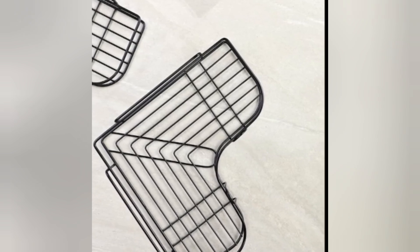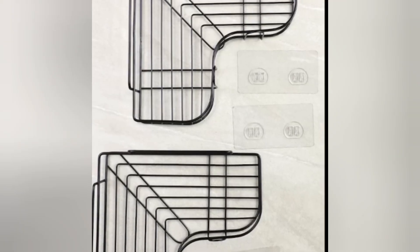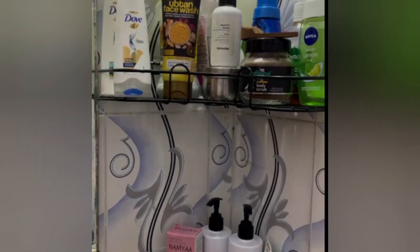These bathroom shelves are designed for organizing your ideal corner spaces, ideal for storing your bath essentials like shampoo, body wash, cream, soap and more, with its curved W shape.